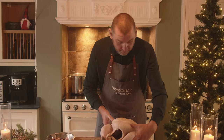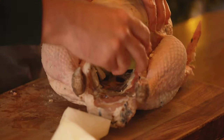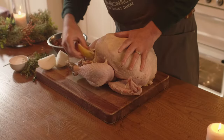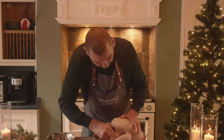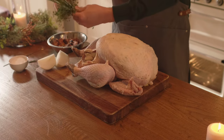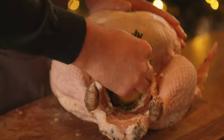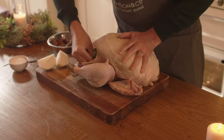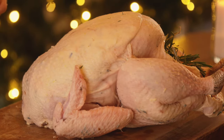The final stage of preparation is to stuff this cavity with a large cut onion, some lemon cut large and split, and then a nice bunch of aromatic herbs — rosemary and thyme. Push them right inside, and that's our turkey prepared and ready to go in the oven tray for roasting.